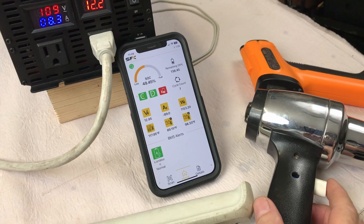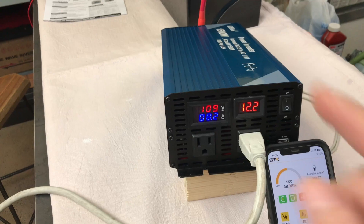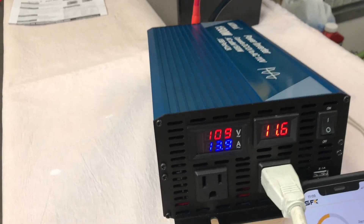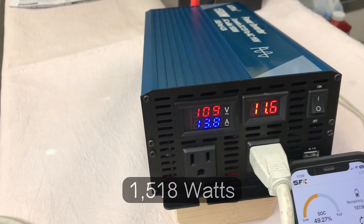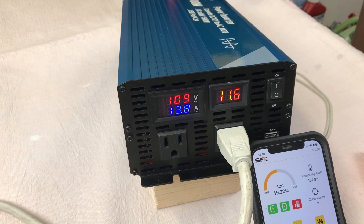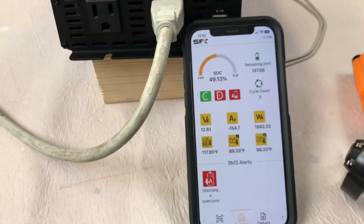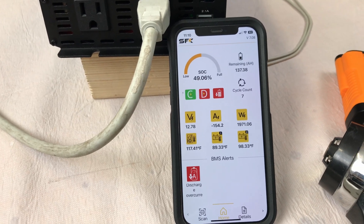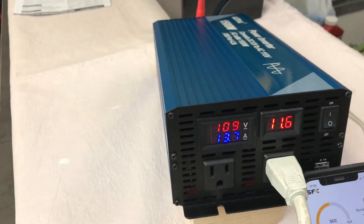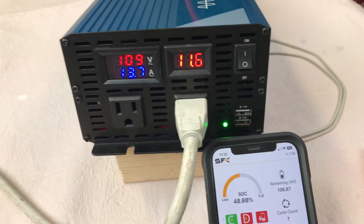Switching the heat gun to high is going to put us somewhere around 14 amps, which is overloading — more than 1500 watts. So let's go to high. We're at 13.8 amps — we've got the chirp. We'll just let it run. We're getting 1982 watts on the DC side, 154 amps coming out of the battery, and 13.7 volts on the inverter. Still have a green light on the outlets.